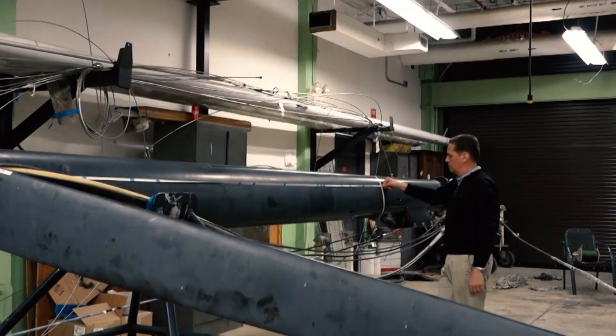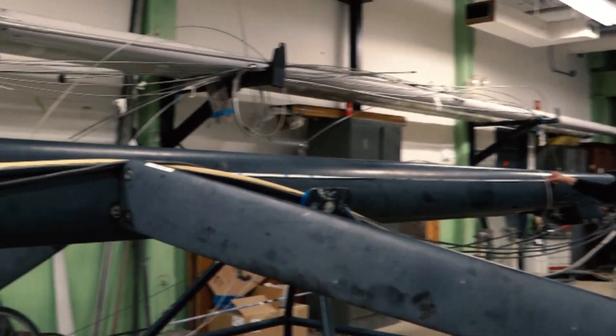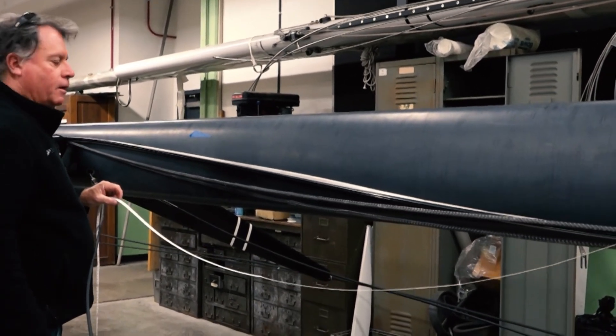The mast should have two measurement bands of no less than 25 millimeters that designate the limits where the mainsail can be set on the mast. They are typically black for clear or white painted spars, or white for carbon spars.